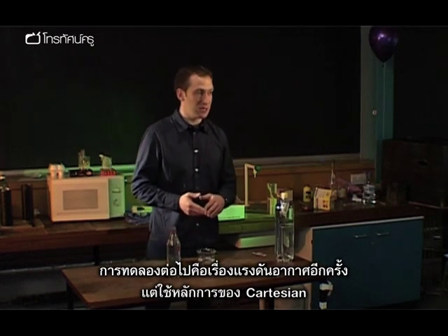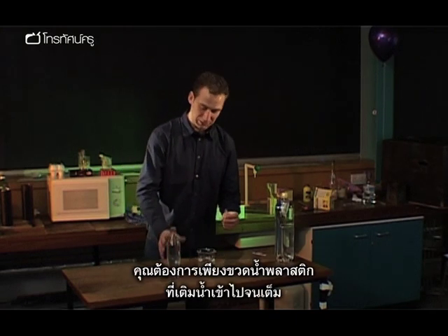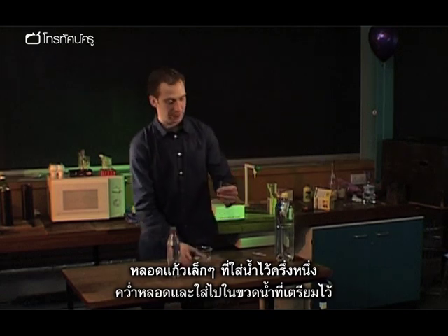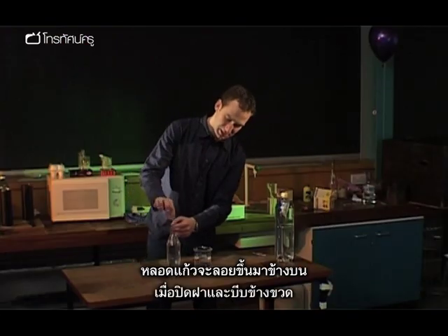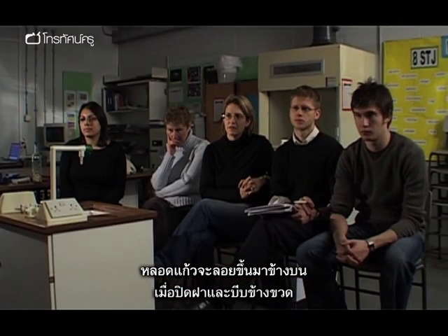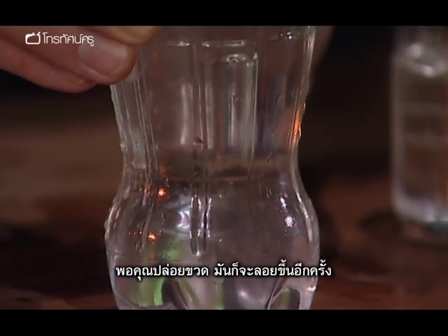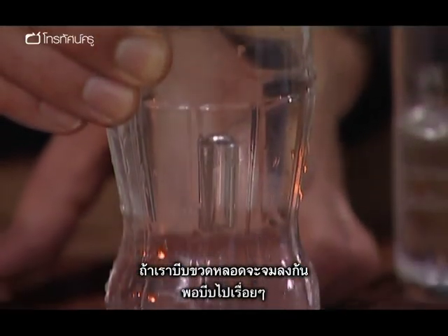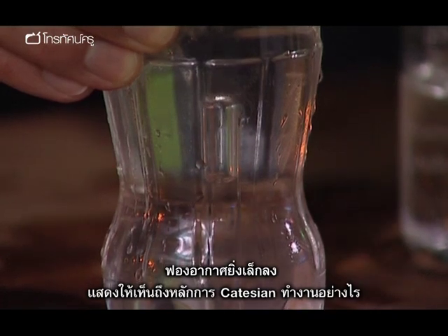The next experiment uses the idea of air pressure but builds on it using a Cartesian diver. To make a simple one, all you need is a plastic drinks bottle filled with water and a combustion tube about half full with water. Invert that into the top of the lemonade bottle and the combustion tube will float at the top. Put the top on the bottle, squeeze the sides, and watch the air bubble get smaller — as it gets smaller the tube sinks to the bottom. As you release the pressure, it rises back to the top again. Continuing to press harder makes the bubble even smaller, demonstrating the principle behind how the Cartesian diver works.